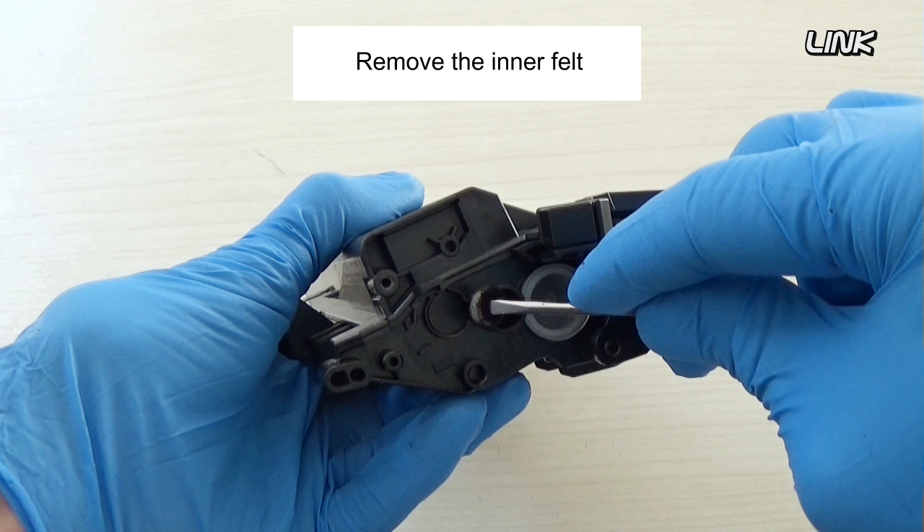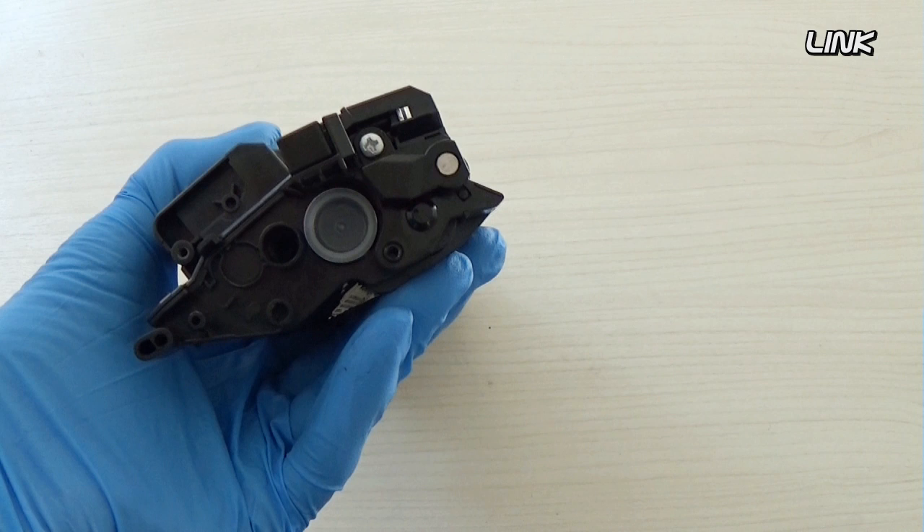Remove the gear. Remove the inner felt. Remove this screw.